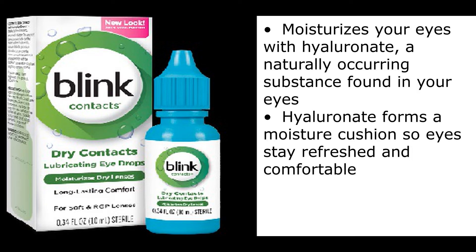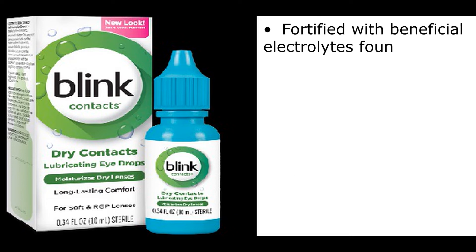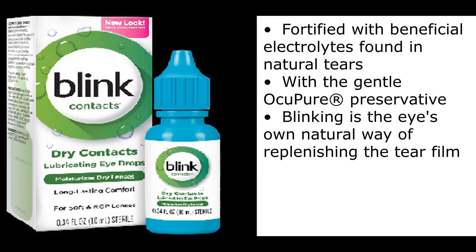Moisturizes your eyes with hyaluronate, a naturally occurring substance found in your eyes. Hyaluronate forms a moisture cushion so eyes stay refreshed and comfortable. Fortified with beneficial electrolytes found in natural tears, with the gentle AccuPure Preservative.